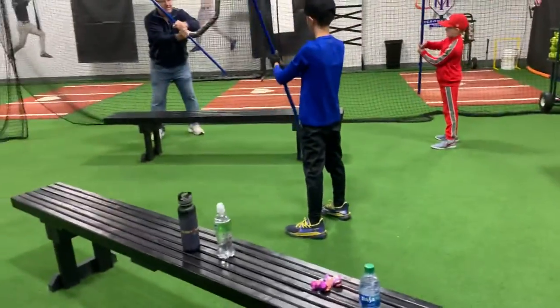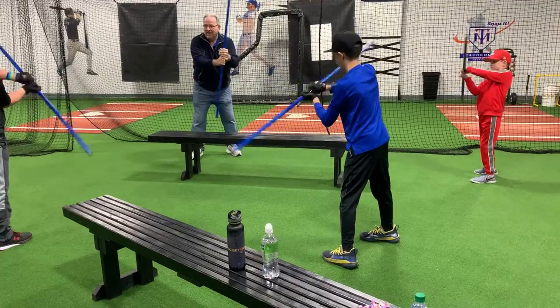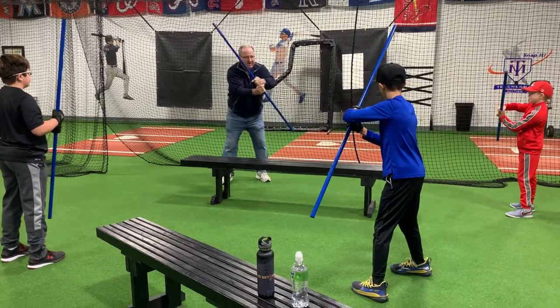So when I hold it like this, tip it to the pitcher, and then un-tip it, I get some speed. Hold your hands still, un-tip it. We don't want our hands to move around — we just want a pivot here.